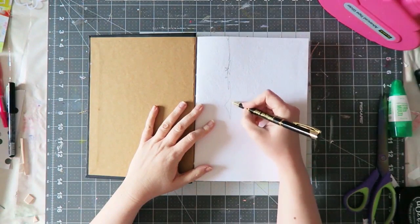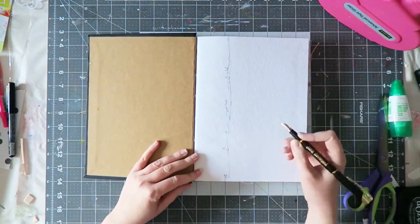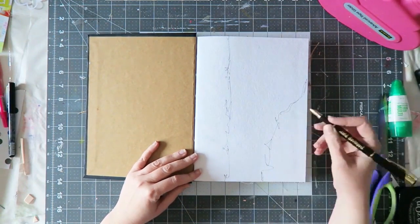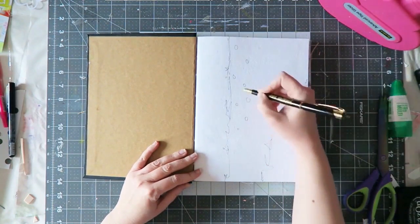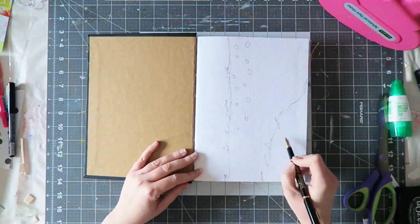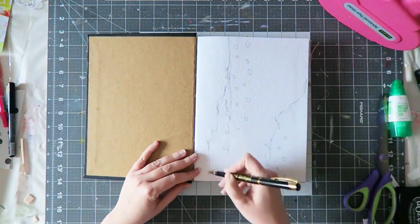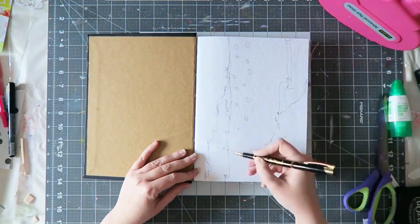Hi guys, Irit here with another art journal spread. This is actually the first page in my Dina Wakely journal. With my other journal I somehow skipped this page because I think it's supposed to be like super wow or something, but in this case I decided no, I will just see what happens.